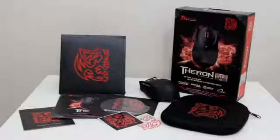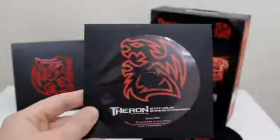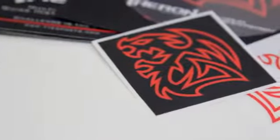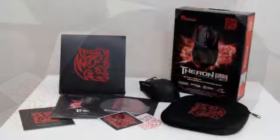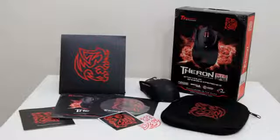The Thermaltake Theron comes with quite a lot of bits and pieces inside the packaging. You get a CD driver because Thermaltake now has a GUI for their mice, which I'm really excited to try. You also get some cool stickers as well as a carry pouch to protect the mouse during LAN sessions. It's impressively packaged — it doesn't feel like a cheap product at all. They've done a good job on the packaging.